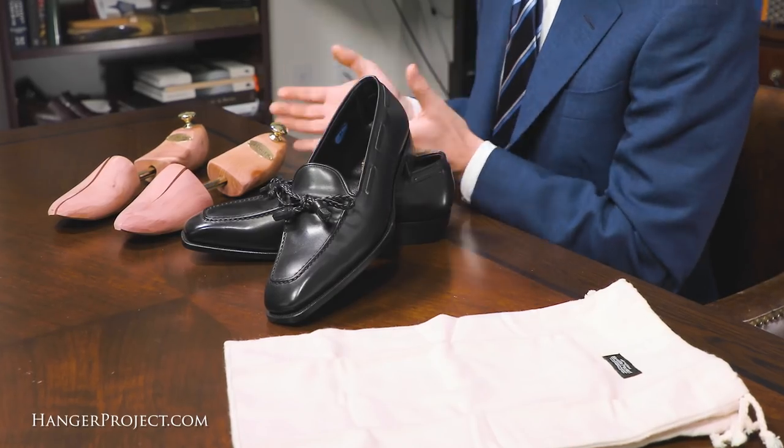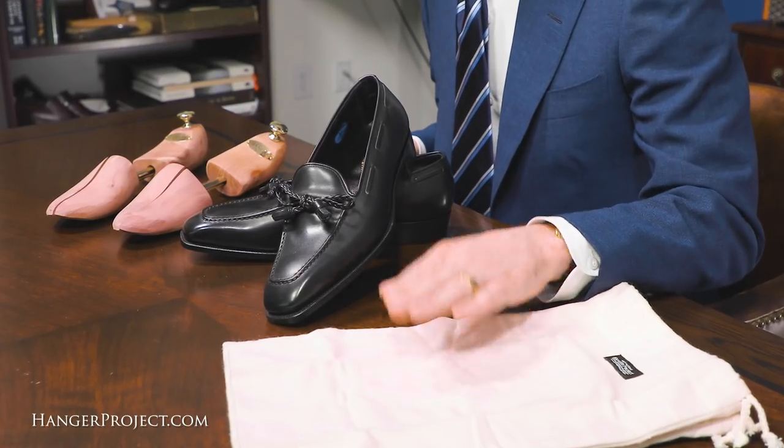The two most important considerations when packing shoes for travel are: first, preventing any type of deformation to the shoe itself, and secondly, preventing any type of scratching or scuffing to the leather. To do this, there are two essential products to use when packing your shoes in luggage: first, a pair of shoe trees to prevent deformation, and second, a proper shoe storage bag to prevent scuffing or scratching.